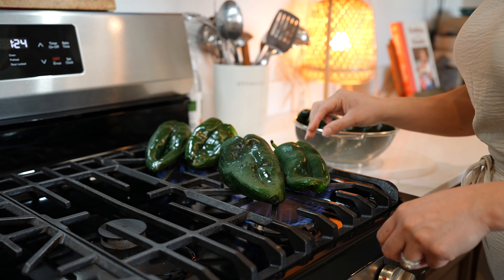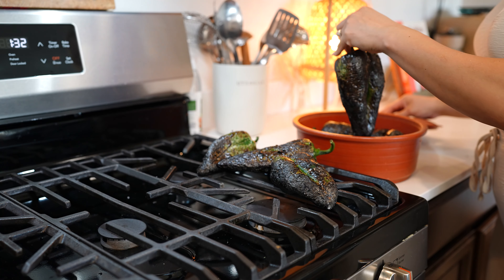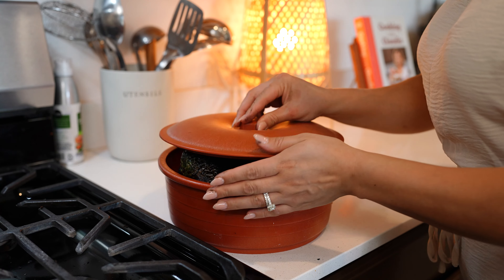We're going to begin by roasting our chile poblanos. Once our chiles are done, nice and roasted all around, we're going to remove them from the heat, cover them, and allow them to sweat.